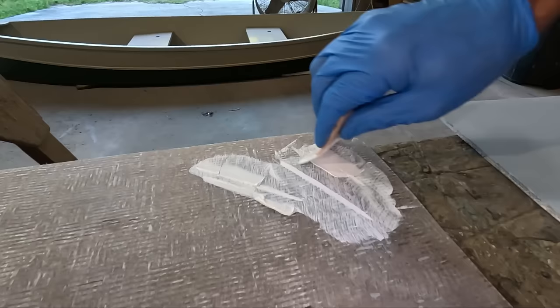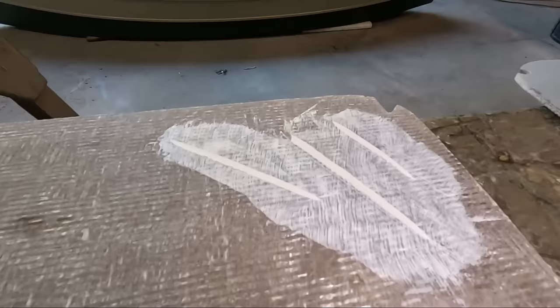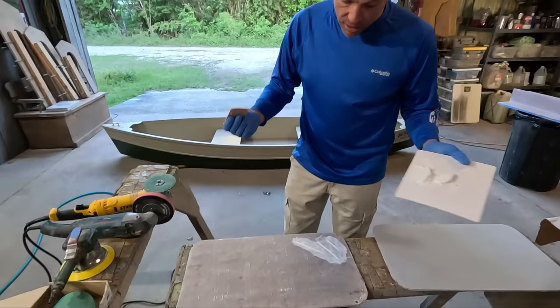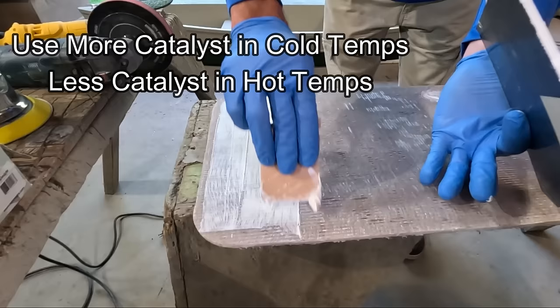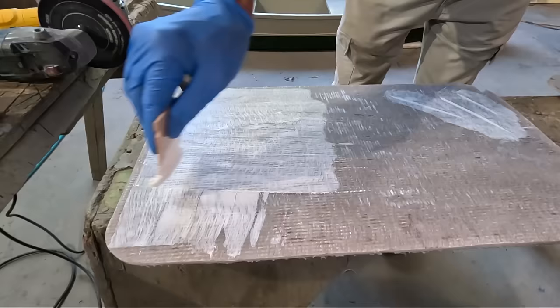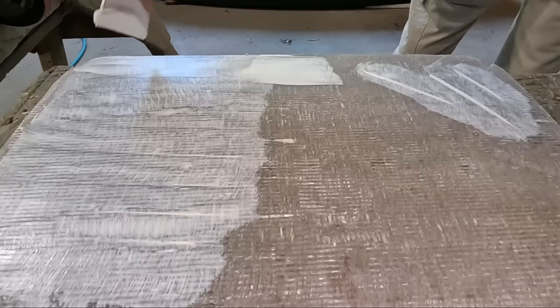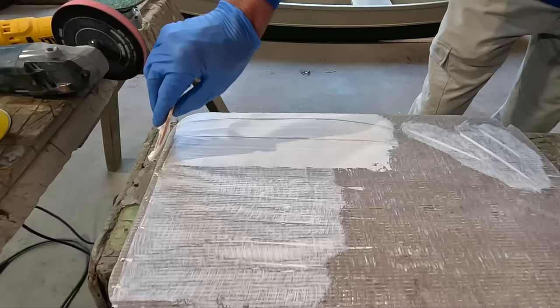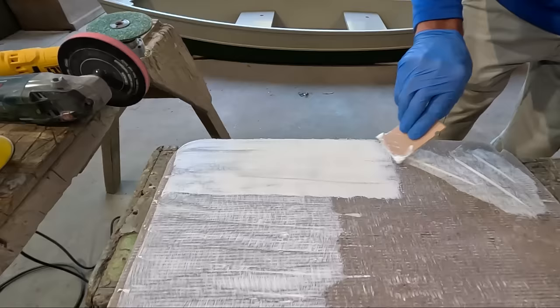Just that quickly we have a base fill in those gouges and scratches. Sometimes you've got some irregularities, and with a little more material left you could theoretically use thickened gel coat as a fairing or surfacing material. Since we already have this activated, you can see here we are skimming it on, filling some of those grinder marks and scratches. Obviously you could put it on a little thicker to show that there are variables, and you can use it in different ways.